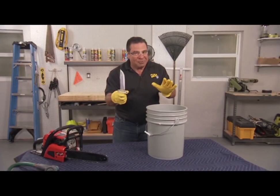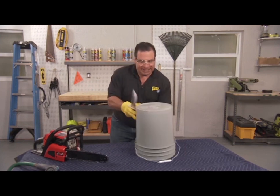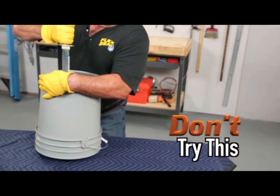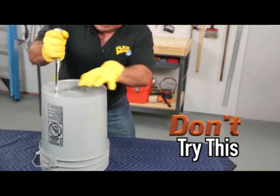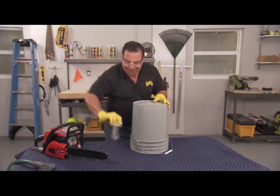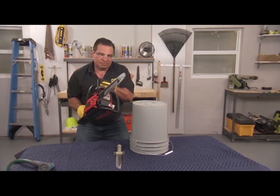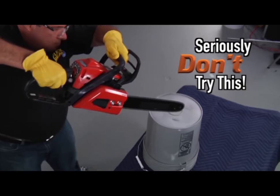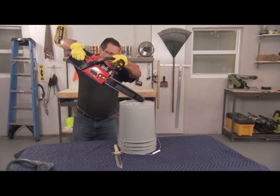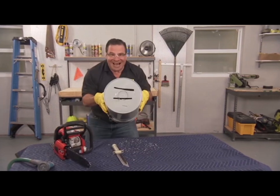You may have seen a few people test Flex Seal on a bucket, but you've never seen anything like mine. That's a lot of damage. How about a little more? Now that's a lot of damage!